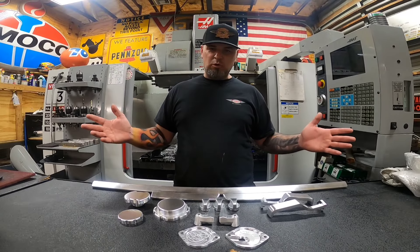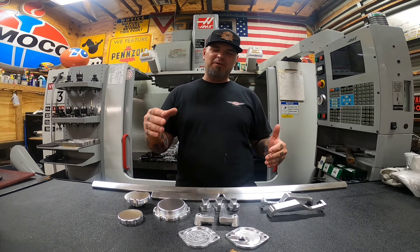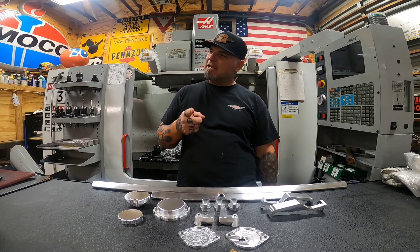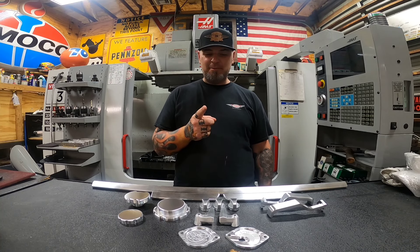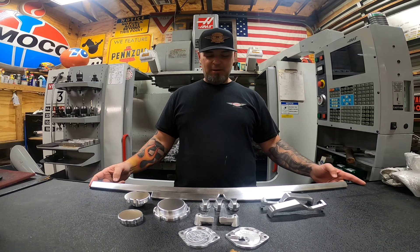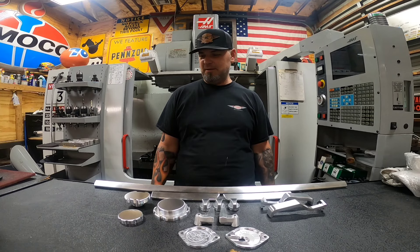What's up guys, thanks for joining me on another episode — welcome to the shop, welcome to the laboratory. Hey, if you guys have been enjoying the short little videos that I make, give me a thumbs up. Somebody keeps giving me a thumbs down and I don't know why. I really enjoy making the funny stuff — that's just who I am and what I like to do.